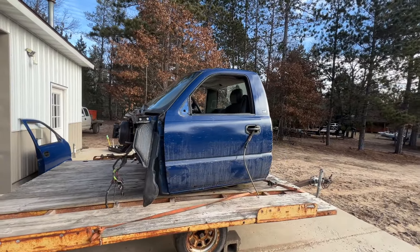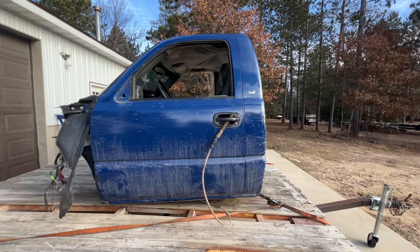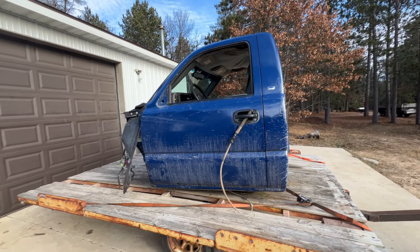All right guys, today we're at my shop. I just bought a new cab — it's not for my truck though. Dusty's gone for a couple of weeks on a snowmobile trip and I figured I'd stay busy building the chassis. So I'm going to build the chassis and then just try to sell it. We'll see how she goes.